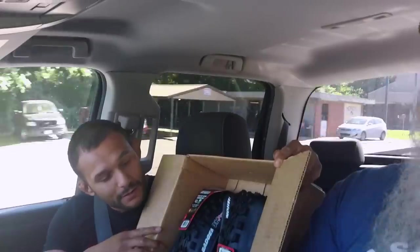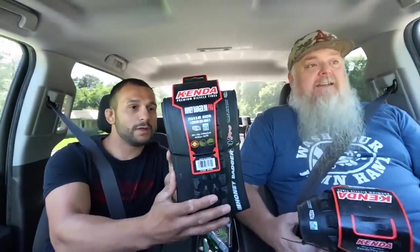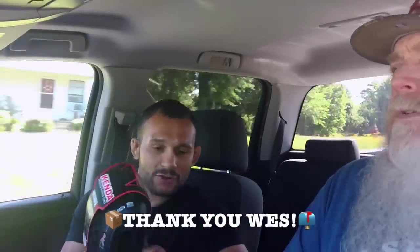Oh, we got some tires! They are Honey Badger Downhill Pro, 27.5x2.40. They feel legit. Wes Graves — I got a sweet deal on these and thought you could use a set. We could always use tires, you can't have too many. Wes Graves, thank you so much for the Honey Badgers, man.